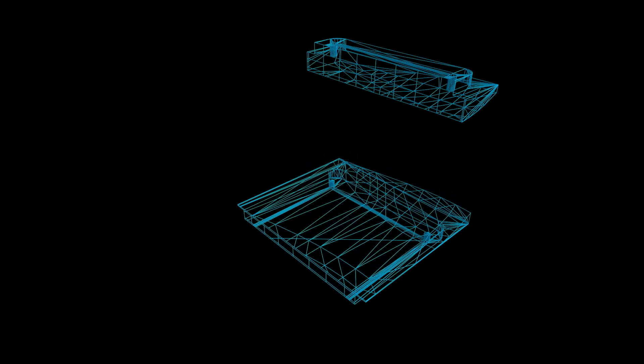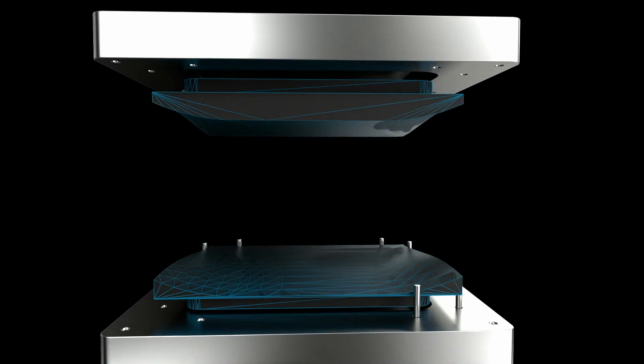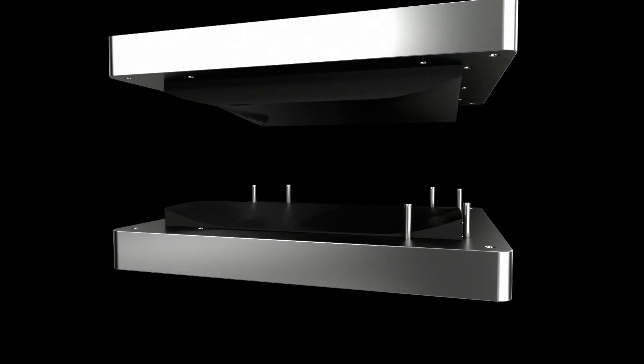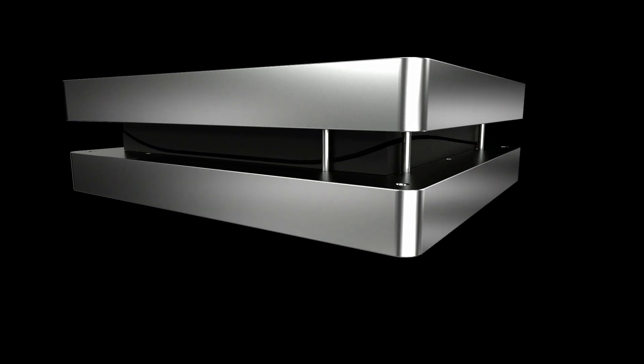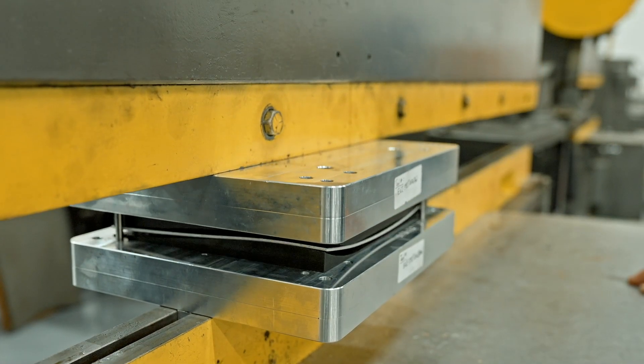My engineers sat down with the sheet metal fabricator, and in a couple of days, in one iteration, we printed a full-size forming tool out of the nylon 12 CF. There was a lot of bets going on about whether it was gonna work or not, but it worked fantastically the first time.